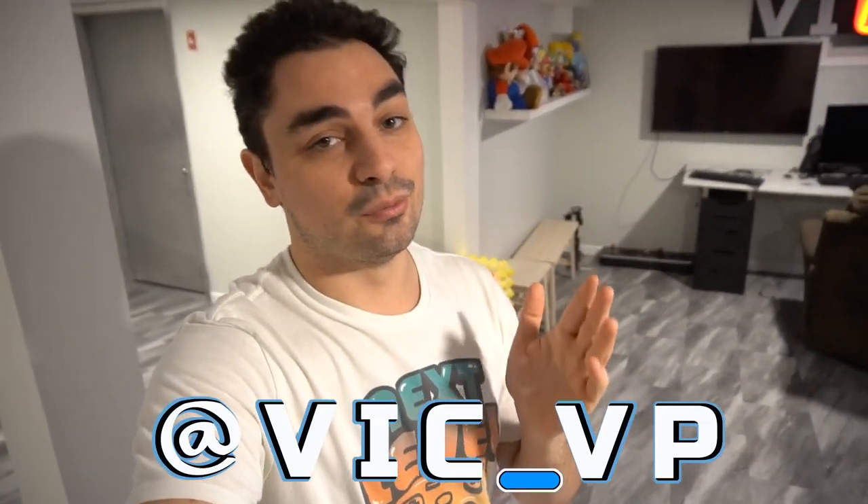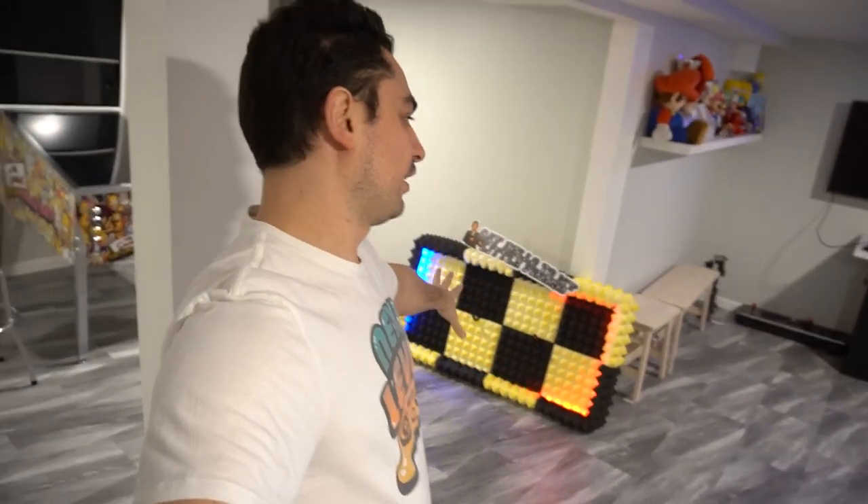If you're not following me on Instagram at Vic underscore VP, you should be, because you would have seen the background story behind why I made this wall plaque. It's long overdue — it was featured in my Time Crisis cabinet video, even in the promo video. I mentioned I'd make another video on it, and now it's about two months later. I'm glad I waited, because honestly it is going in the trash. It is a failed attempt. It could have worked, but I'll tell you why it failed.